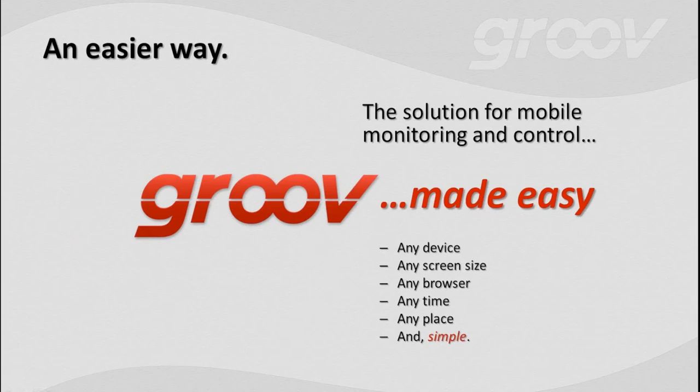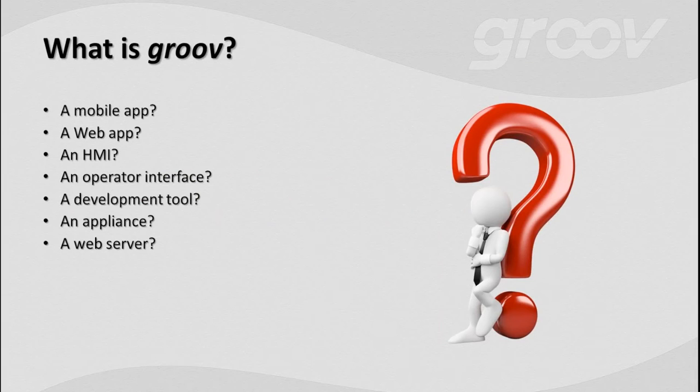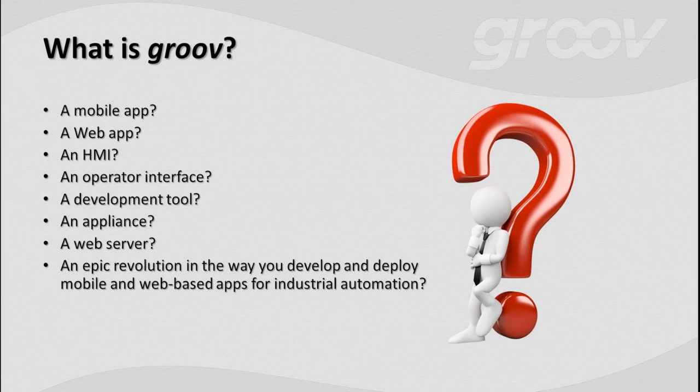A lot of times we're asked to define Groove — what is this thing? Frankly, that's a little difficult because Groove is kind of a new category. Is it a mobile app? You bet. Is it a web app? Absolutely. An HMI? It certainly can be. A lot of people have investment in existing HMI and SCADA systems — you can use Groove right alongside that to web-enable and mobilize your existing solution. It augments your existing systems really well or stands on its own. Is it an operator interface, a development tool, a web service? Kind of all of these things. Our customers and press seem to think it's an epic revolution in the way we develop and deploy mobile and web-based apps. Check out www.groove.com for videos, case studies, and more.